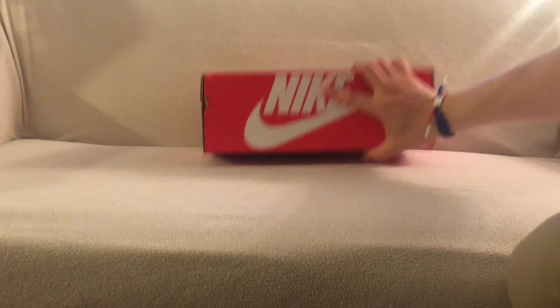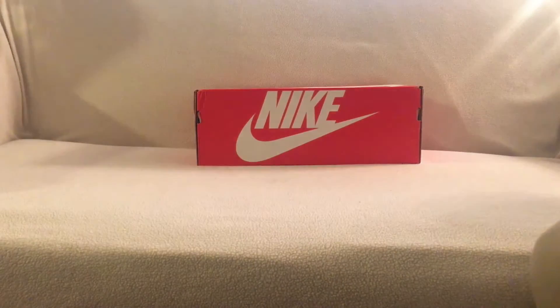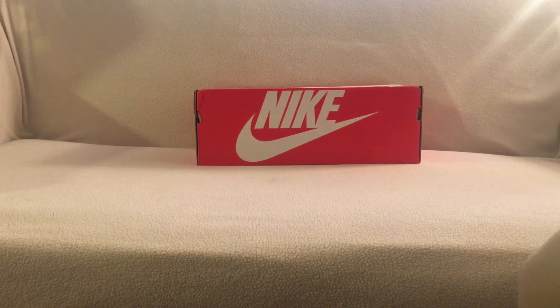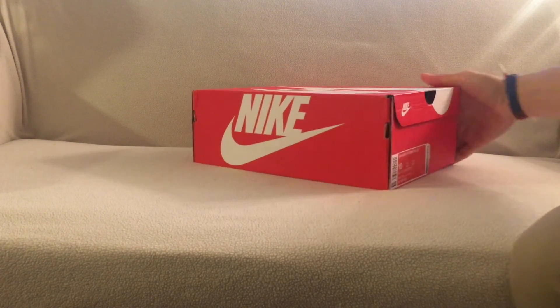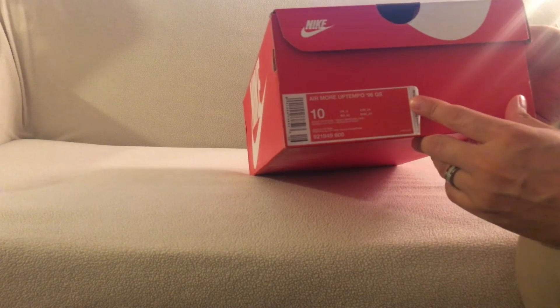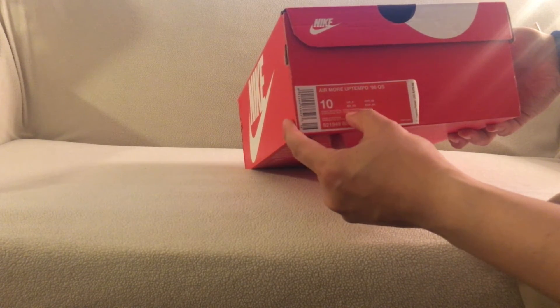So there's the shoe, and again this is from Lapstone and Hammer right there. They gave stickers and more stickers, and they also gave a lighter. But here's the box right here — you got the Nike box. These are the Air More Uptempo 96 quick strike in the Night Maroon colorway, size 10, and the suggested retail is $170.